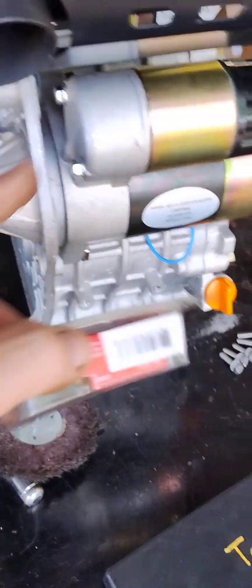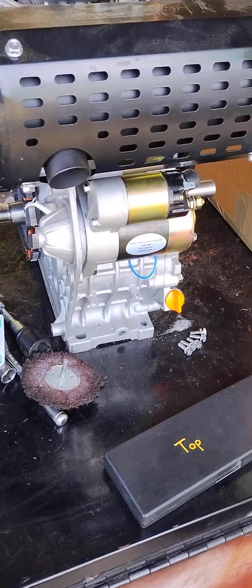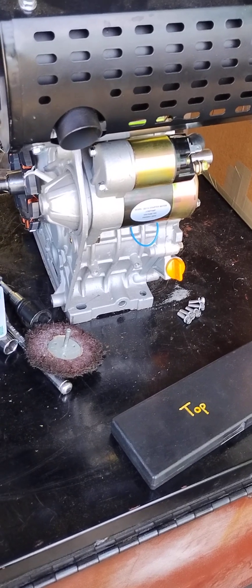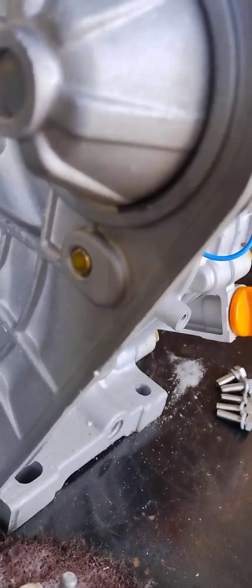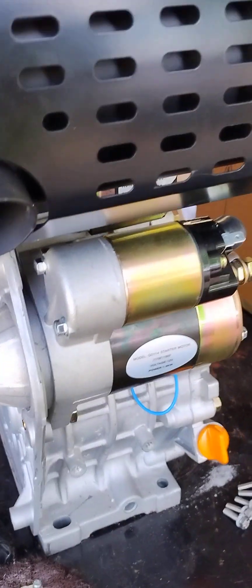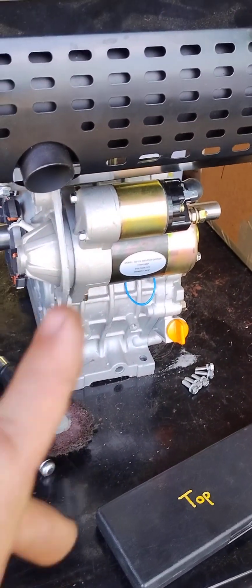The starter bolts are right here and up behind there. I tightened them down by hand — when the bolt stops turning, don't convince it to go further because you're working with aluminum. Those two starter bolts are M10 by 1.5, 30 millimeters. The end of the bolt is tight and flush with the block so it's not going to be in the way of anything. I also used blue Loctite as well as tightening them down good and tight.